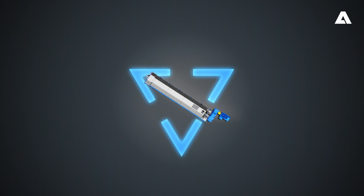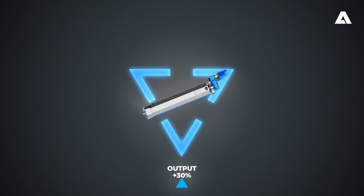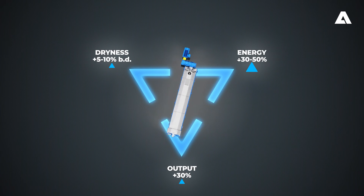Now it's your turn. You define your goals, and we take care of the rest.